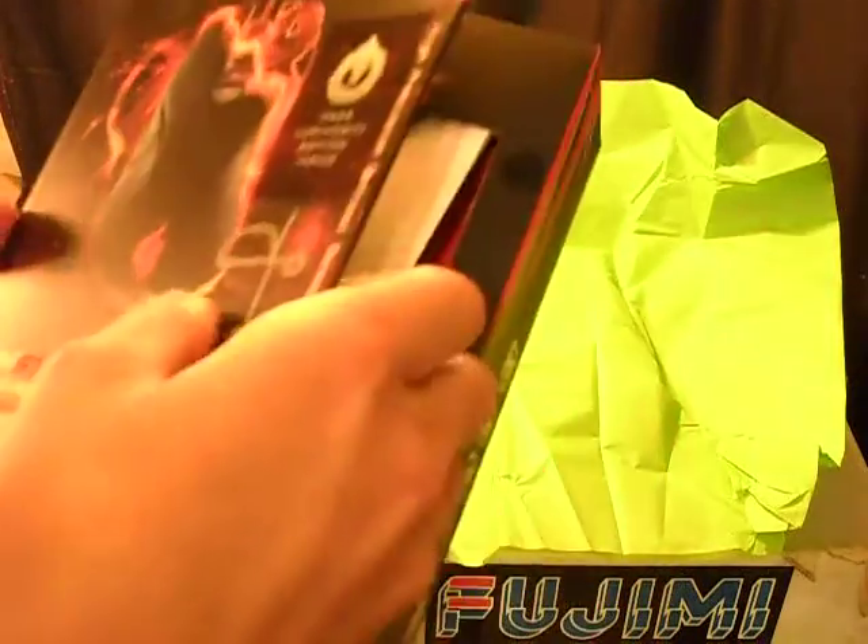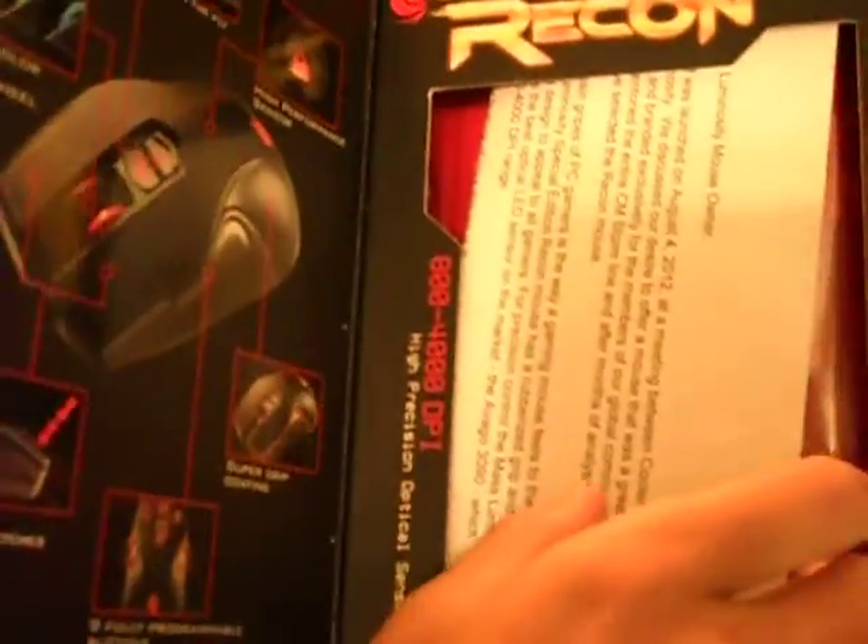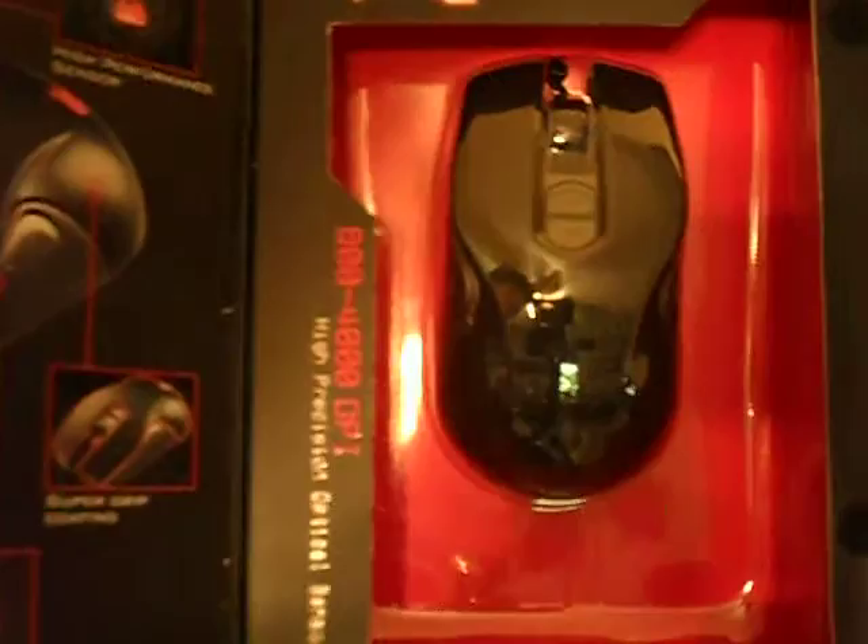Just opening it up. And here you can see just that side there. There's a letter on here. Here is the actual mouse. You can't really see it, but it's there — the Human Power emblem.